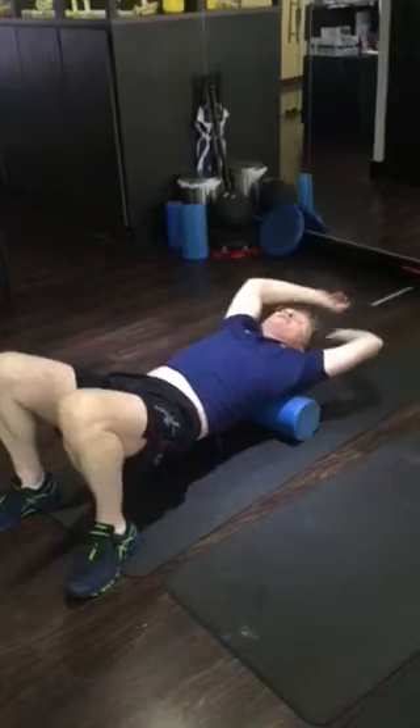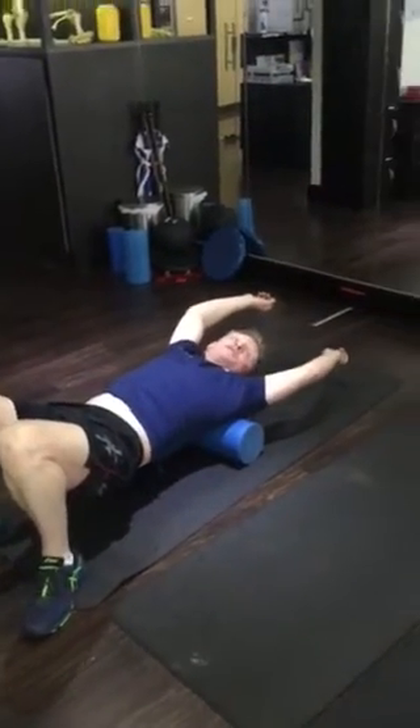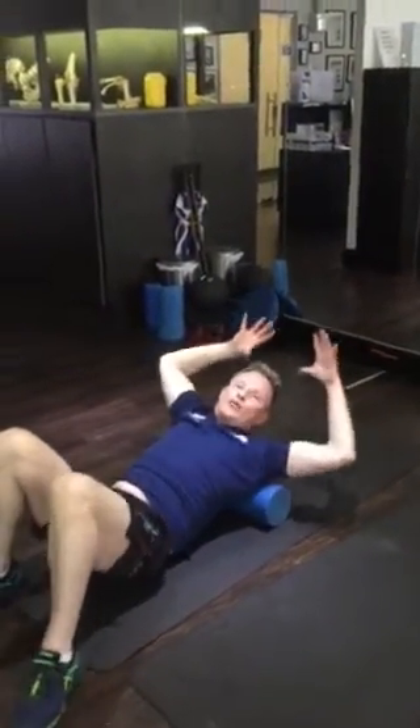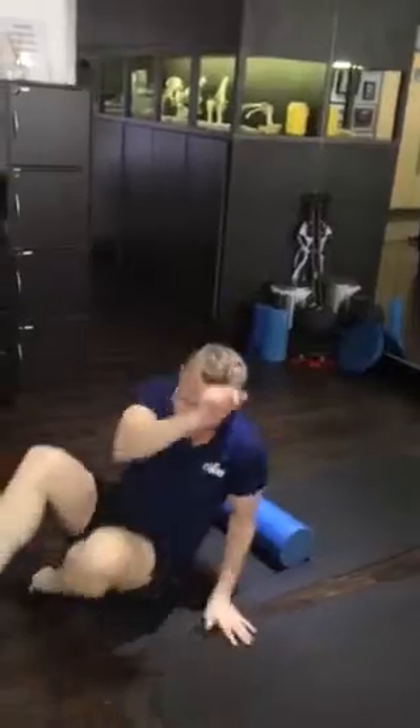The way I do this is hips up, head back — lower a little bit if you want to hang through here into this position. That way you stretch the hips, you stretch the shoulder blades, and then the last thing is coming right down.